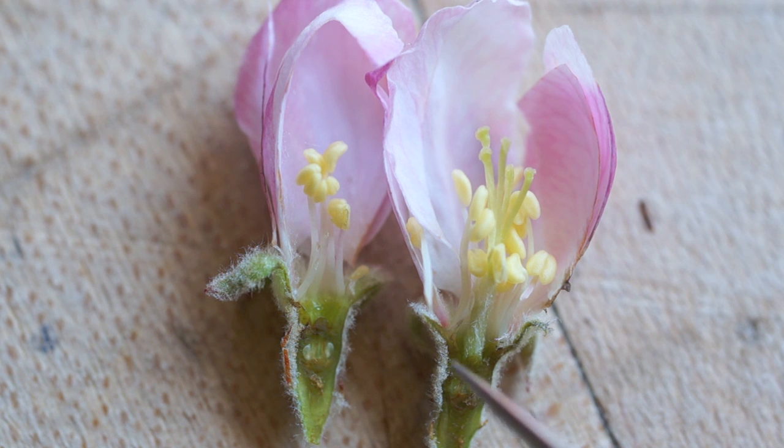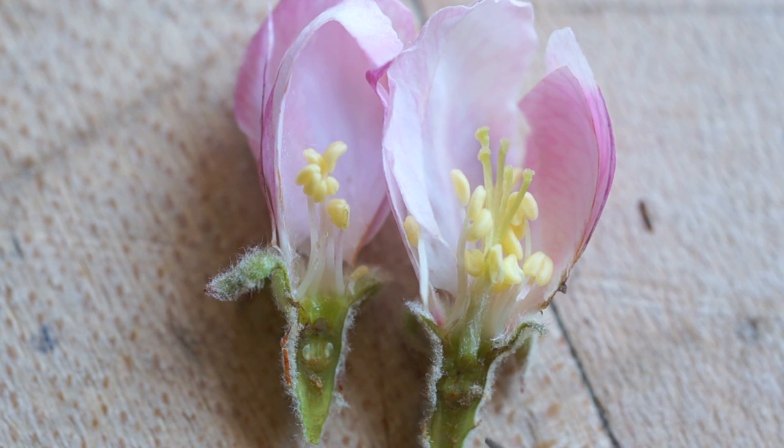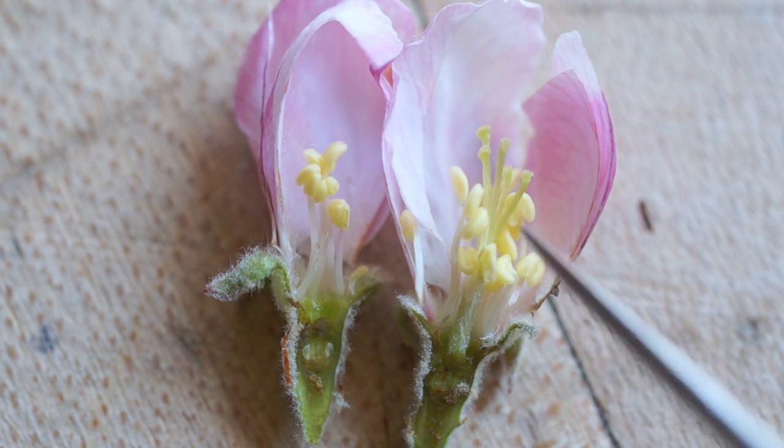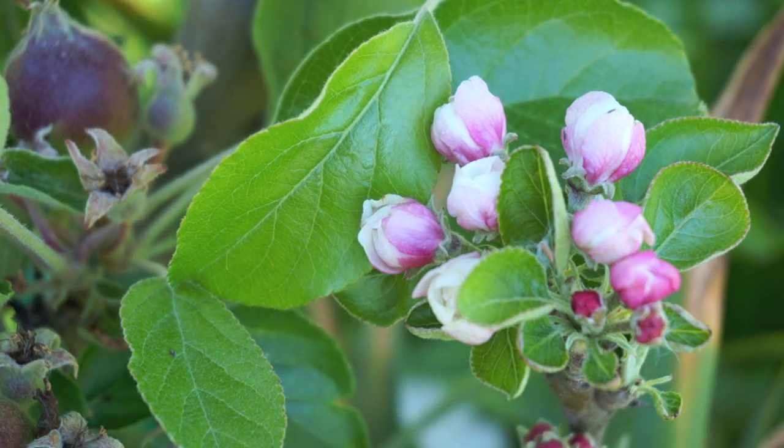It'll grow down this tube and start forming a seed embryo down here. Once the tree knows that there's going to be some seeds here, it will bother to grow a fruit around them. Because the point for the tree is to grow this tasty fruit so that animals will eat the fruit and transport its seeds elsewhere. That's what the whole thing's all about. So the first step is to collect some pollen.